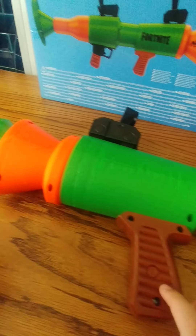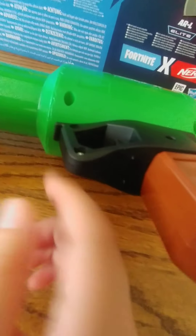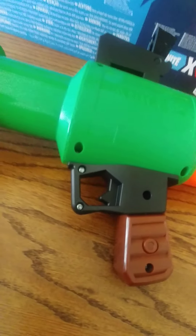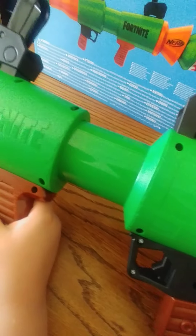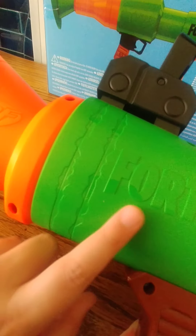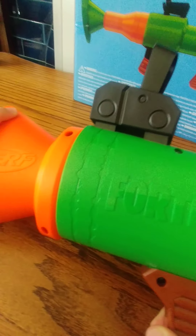You can see it has detail like little screws and handles. I also like the feature where the trigger guard comes in like a triangle shape. It also has little rusty marks on it, which makes it look really cool — like a rusty design.